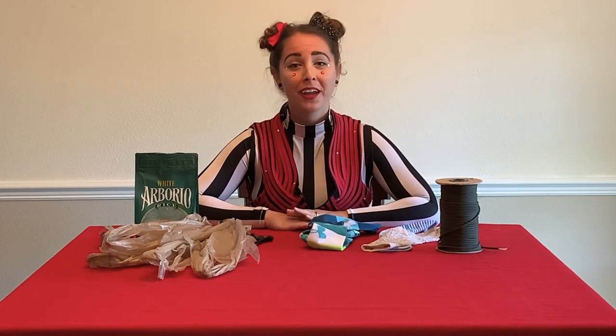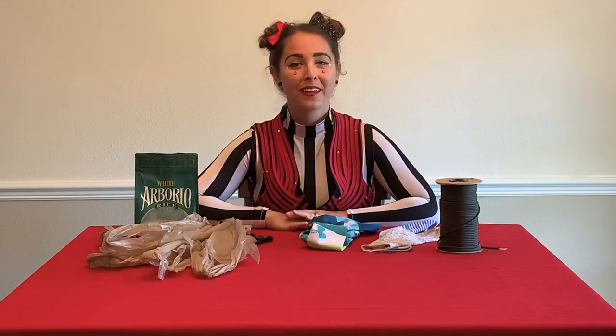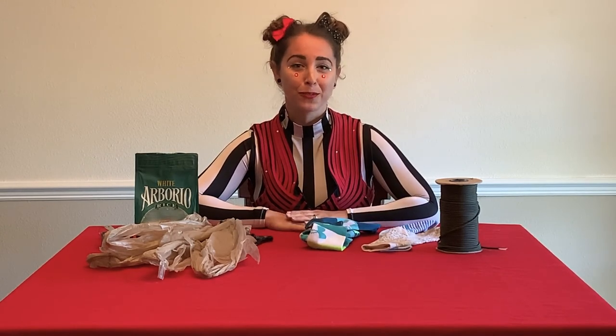We'll make poi. Poi are a piece of manipulation equipment. After we make our poi, I'll teach you how to do some basic moves with them.